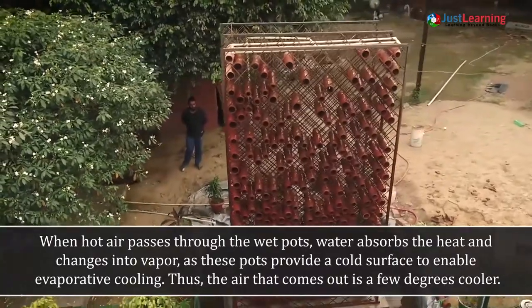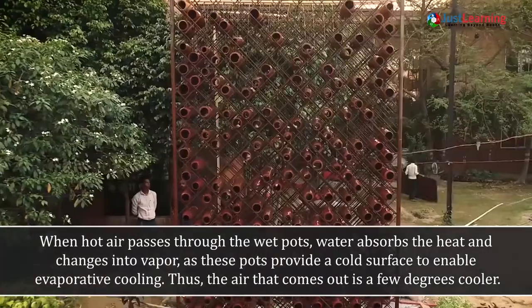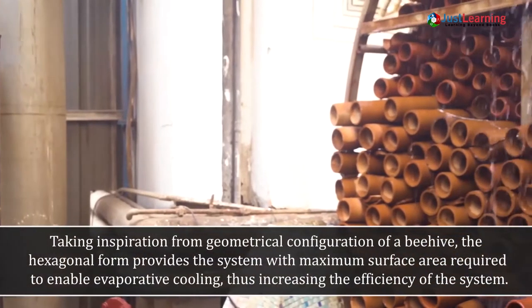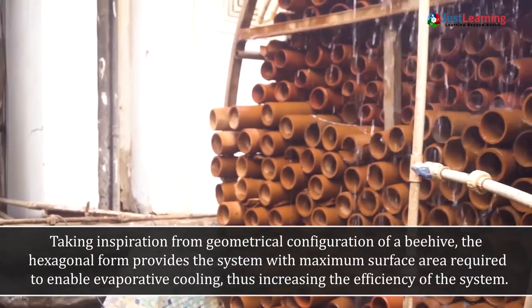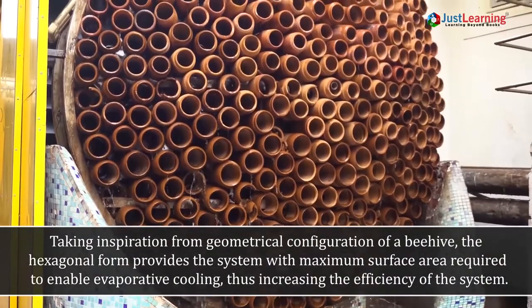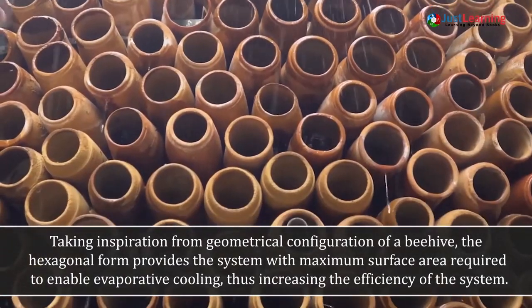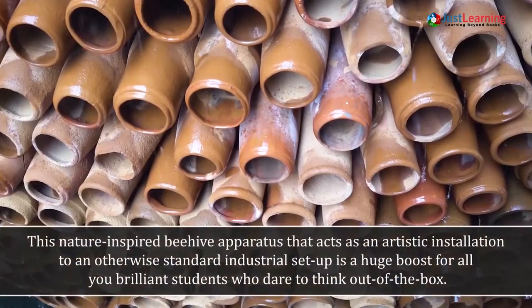These pots provide a cool surface to enable evaporative cooling, so the air that comes out is a few degrees cooler. Taking inspiration from the geometrical configuration of a beehive, the hexagonal form provides the system with maximum surface area required to enable evaporative cooling, thus increasing the overall efficiency of the system.